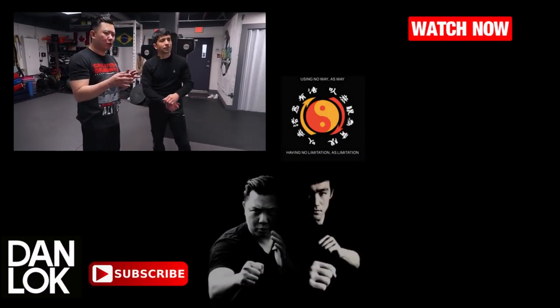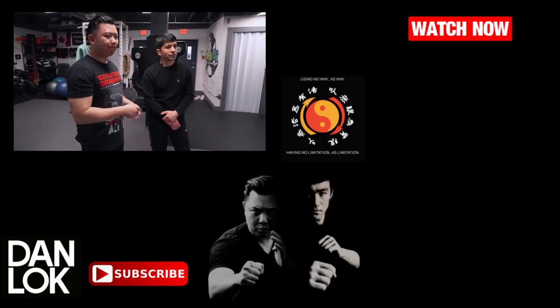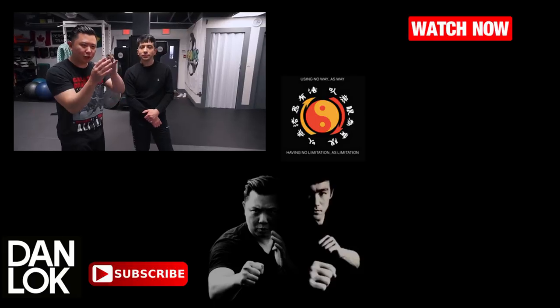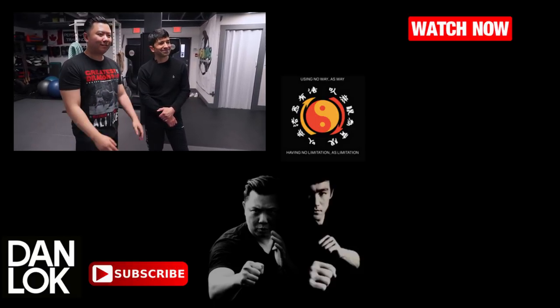Comment below if you have any questions — maybe we'll make a future video based on that. Hit the subscribe button and if you want to watch our other JKD videos, you can click on the right side as well. Until next time, practice Qi style. Be safe, train hard. Be water, my friend. Bye.